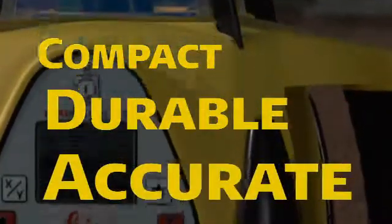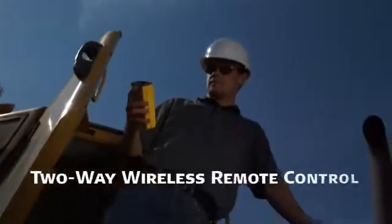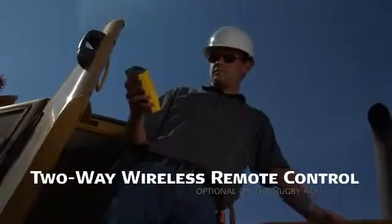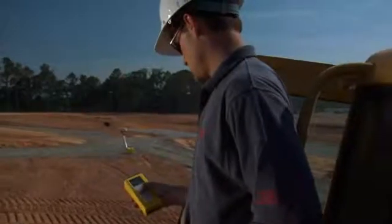Leica Rugby lasers are compact, durable, and accurate, offering an extensive menu of advanced features including automatic self-leveling and two-way wireless remote control — optional on the Rugby 400 — so Leica Rugby lasers are well-equipped to tackle any grading job from the simplest to the most complex.